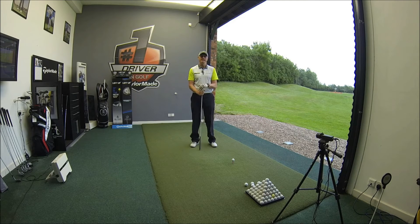Hi guys, my name is Alastair Taylor and I am the head teaching professional here at the PGA Golf Academy at Herring's Reach in Blackpool.